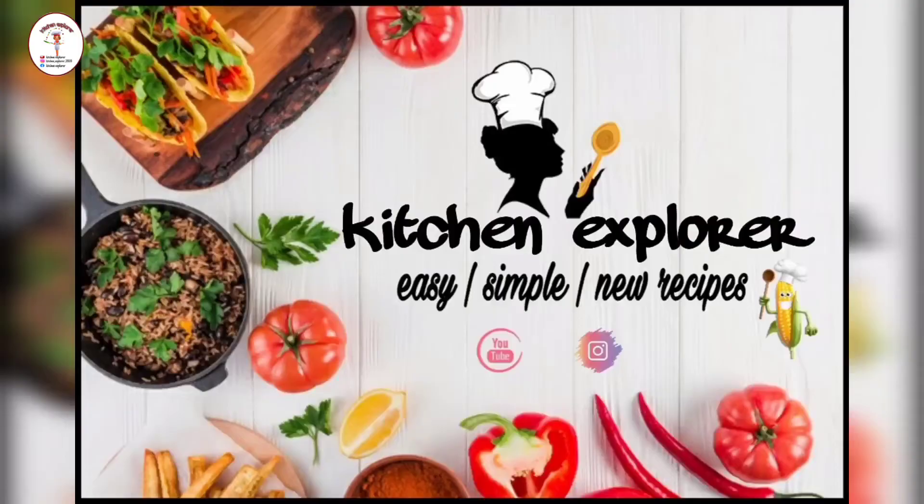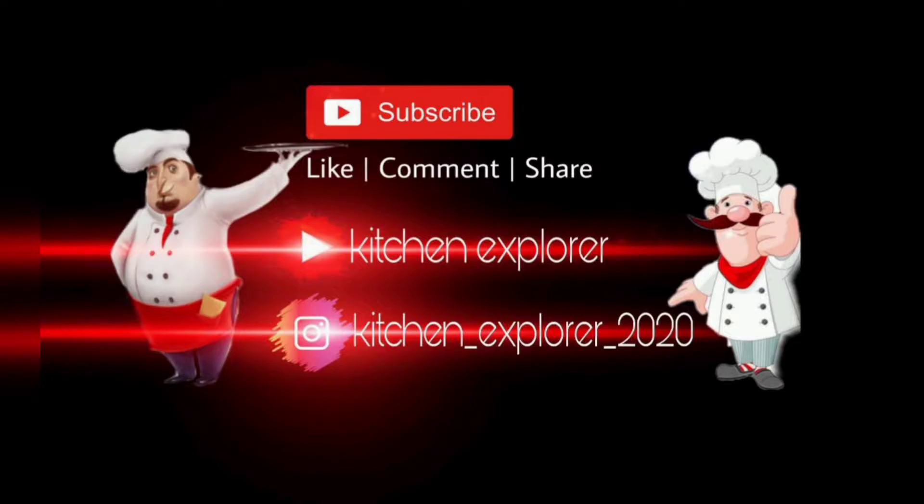Now it's done with the recipe. Well, thanks for this crunchy variety.